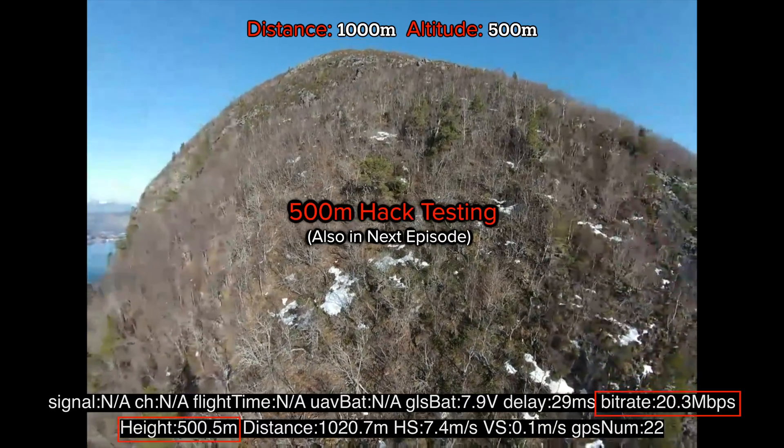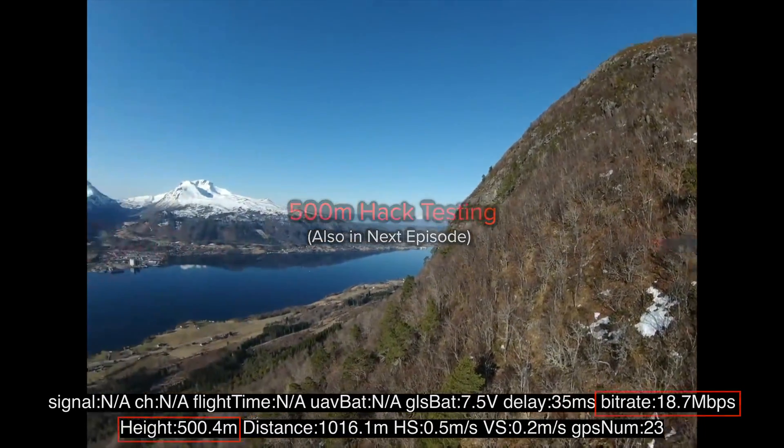That's the 500 meter mark — oh that was stressful. At least it beeped or something, like hey, I'm gonna stop you.